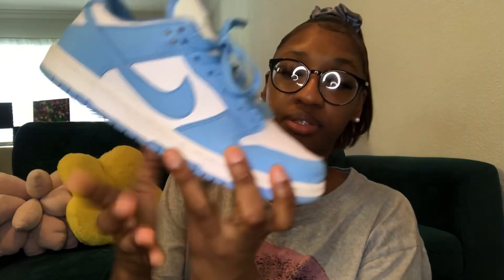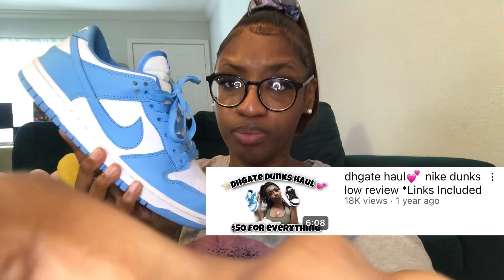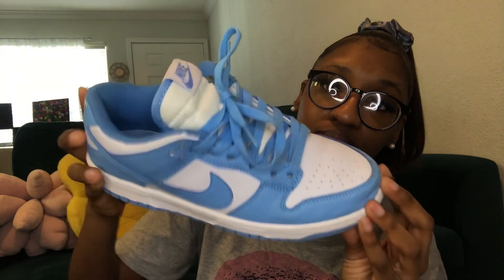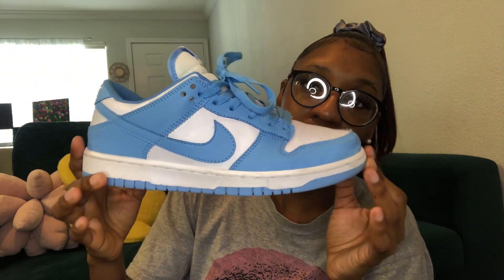First we're going to start off with these shoes right here. I bought these shoes over a year ago — I actually did a video on them. It's kind of dark but they still look really, really good. You can tell I've been wearing them, but they're still holding up and I highly recommend them.